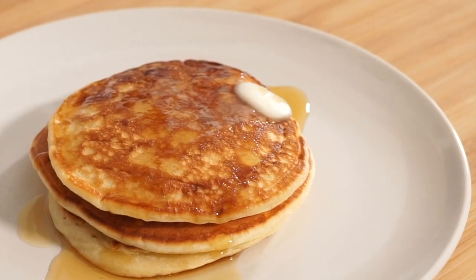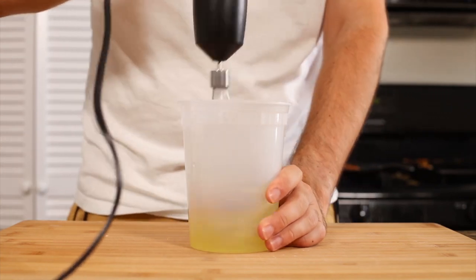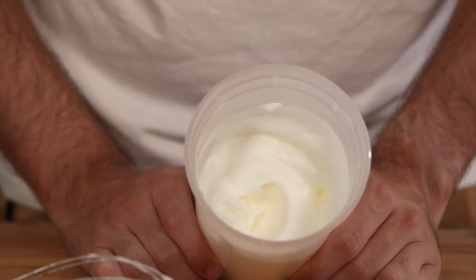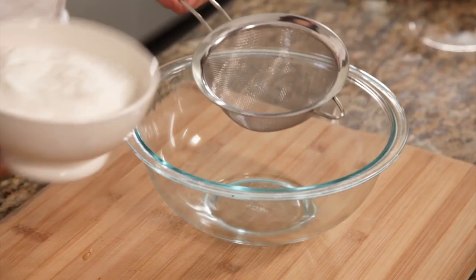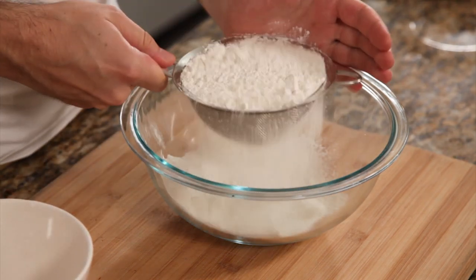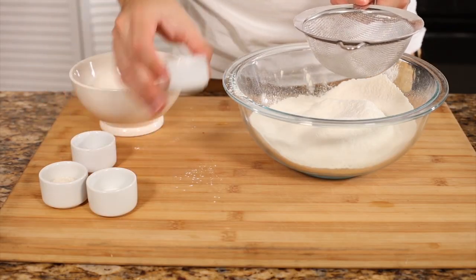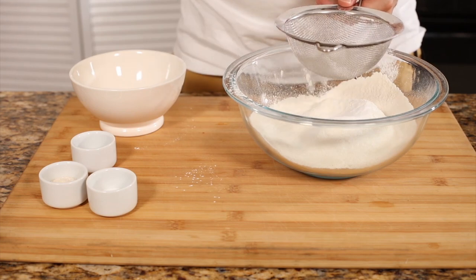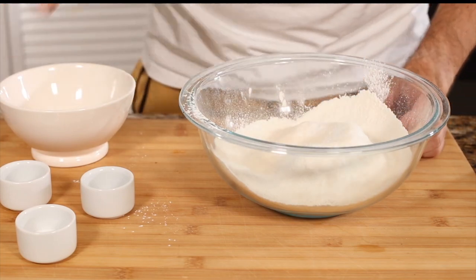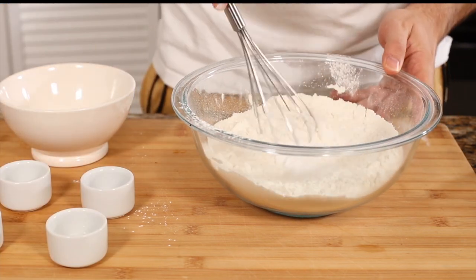It's time for our pancakes. We're gonna start with two egg whites — whisk them until they're fully stiff. Use a high container and a mixer for that, otherwise you'd mix forever. Mix them until they look nice and stiff, then put that aside. For the dry ingredients: two cups or 280 grams of flour put through a strainer so it's fluffy, one teaspoon or five grams of baking powder, half a teaspoon or two grams of baking soda, one teaspoon or six grams of salt, and one tablespoon or 13 grams of sugar. Mix all of that together with a whisk until evenly combined, then set aside.